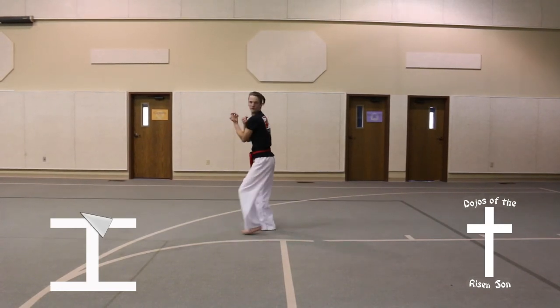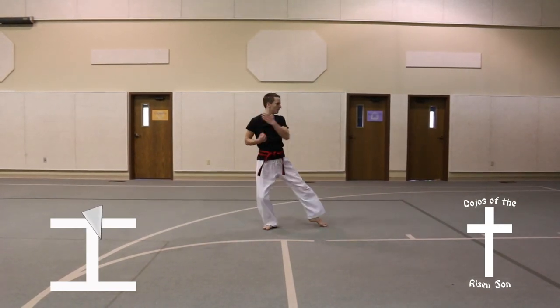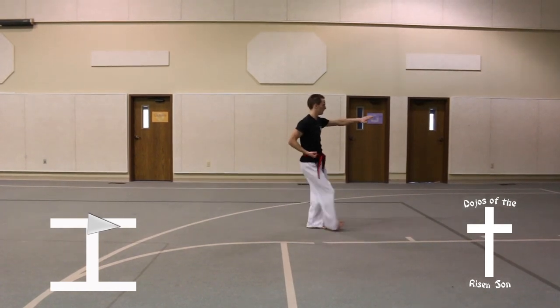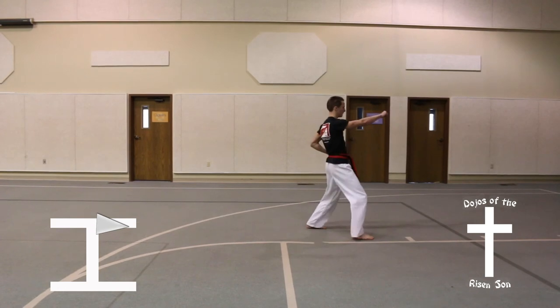Three quarters of a turn to the left into a back stance, knife hand strike. Step forward, front stance, high punch.